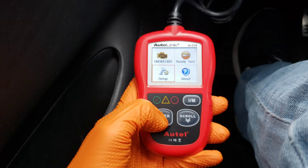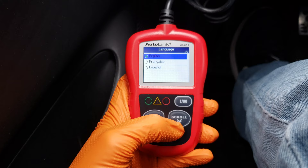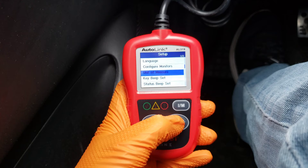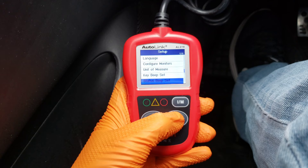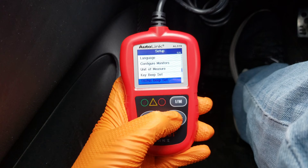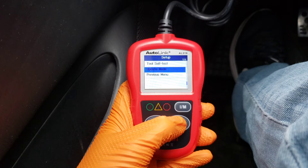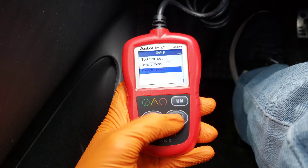Let's go to Setup next. Language gives us the choice between English, French, and Spanish — I'm going to do English. Configure Monitor lets you reset to factory default if you wanted to. Unit of Measure is defaulted to metric, which is what we want, so we'll leave it there. There are also beep settings you can turn on or off if you don't like it. You can self-test the tool if it's having issues, and go into update mode if you want to update to the newest software — instructions for that are in the manual.